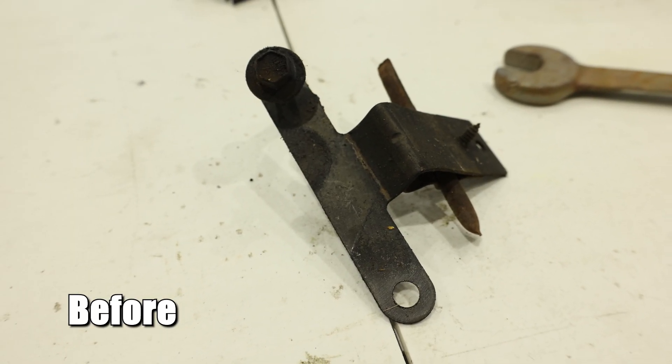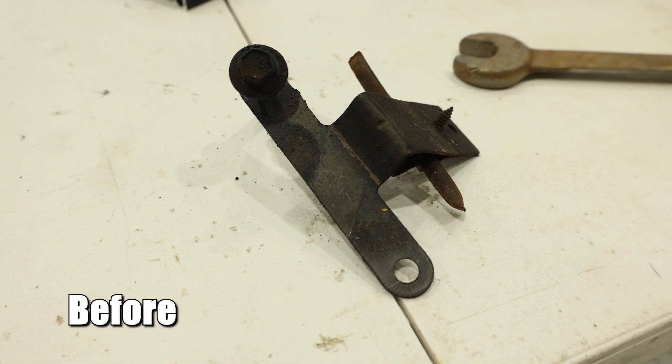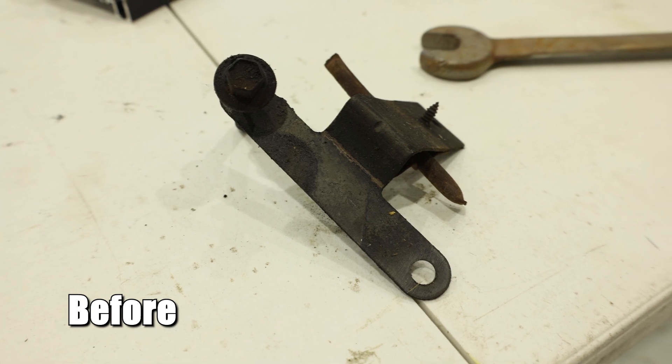Right here we have a couple of parts that we're going to put into the machine with soda in it, and we're going to show you guys what soda can do and its capabilities. We'll be back soon with the results.